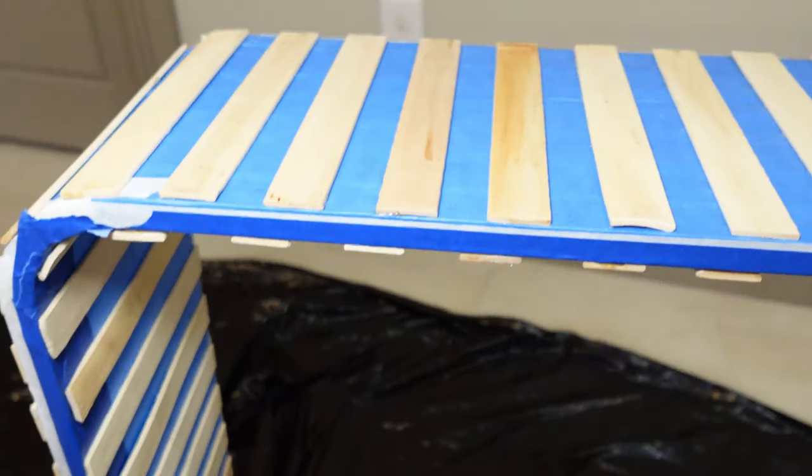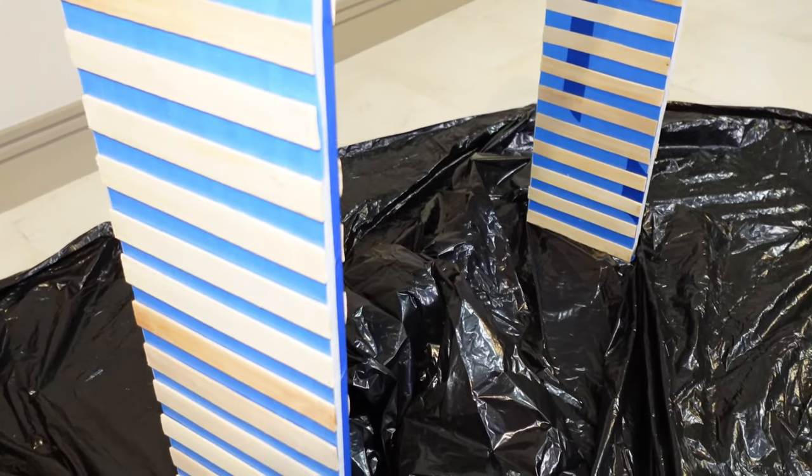This is how it turned out after a few hours. I think it's a cool design. It's the next day, and we let the table sit and dry overnight, so now we can finally add some plaster to it.